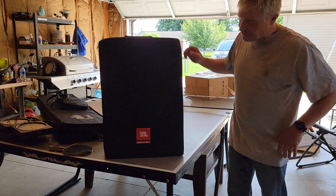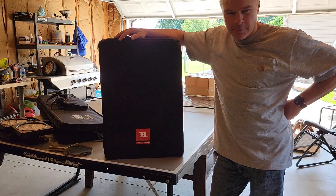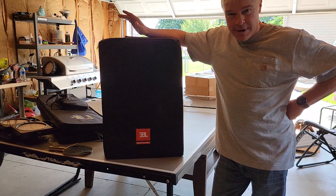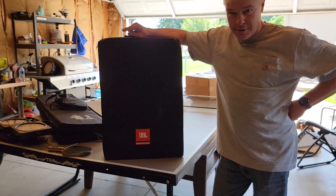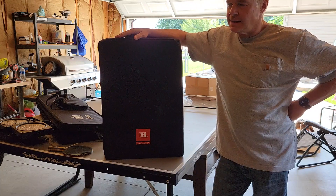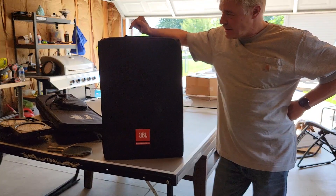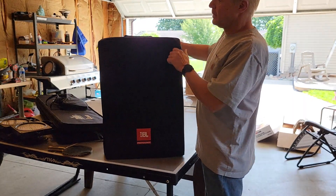Let's talk about the IRX series by JBL. I got these a couple weeks ago and took them out on one event — an outdoor event. They only make 12-inch, not 15-inch, but they do make a sub, which I also have. I linked one sub to the two speakers in a traditional way.